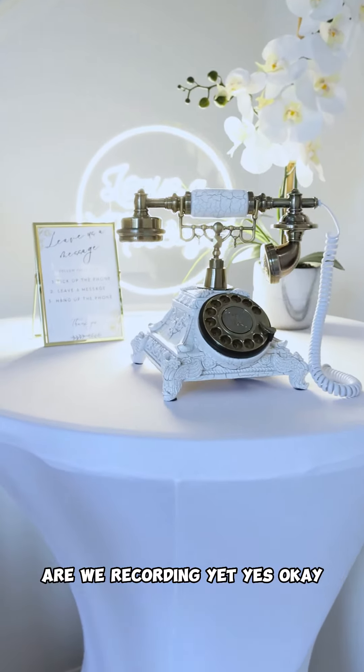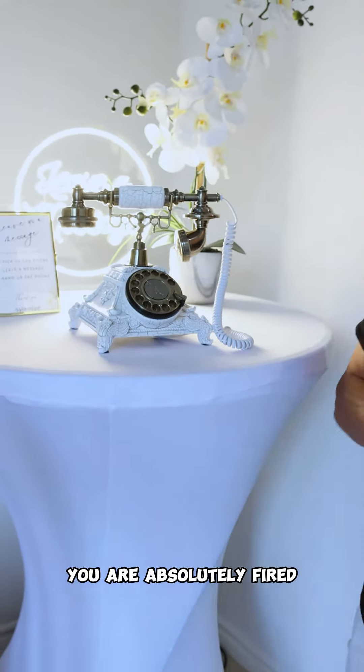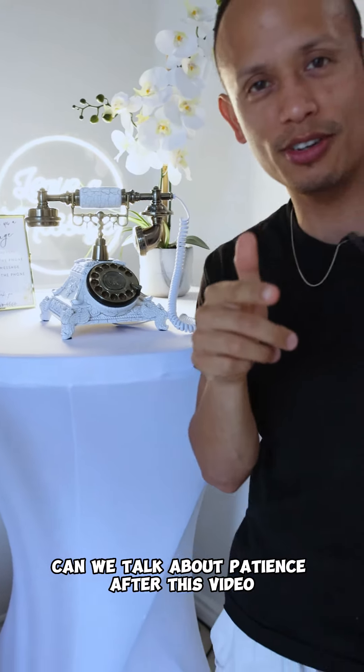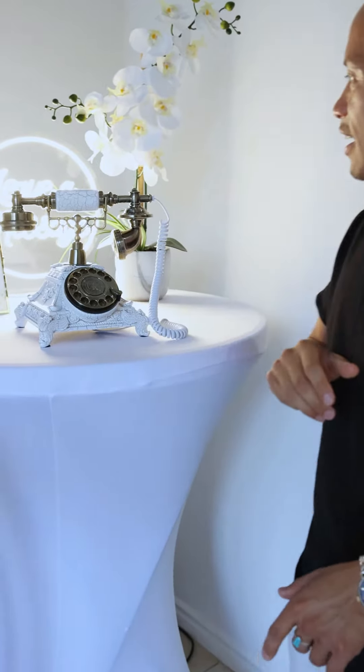Are we recording yet? Why are you zooming in on the phone? Those were your instructions — you are absolutely fired. Can we talk about patience after this video? Hi guys, my name is David Rodriguez. I don't know why you guys need my last name, but I'm just going to throw it in there.